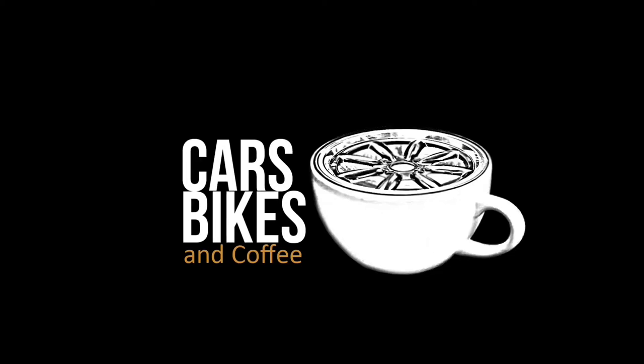We've got cylinder head problems. What's up guys? Thanks for joining another episode of Cars, Bikes, and Coffee, where we work to save cars, restore them, and hopefully enjoy them.